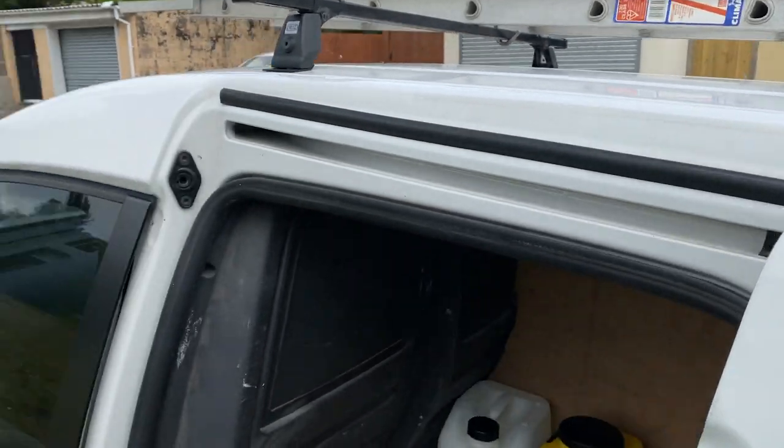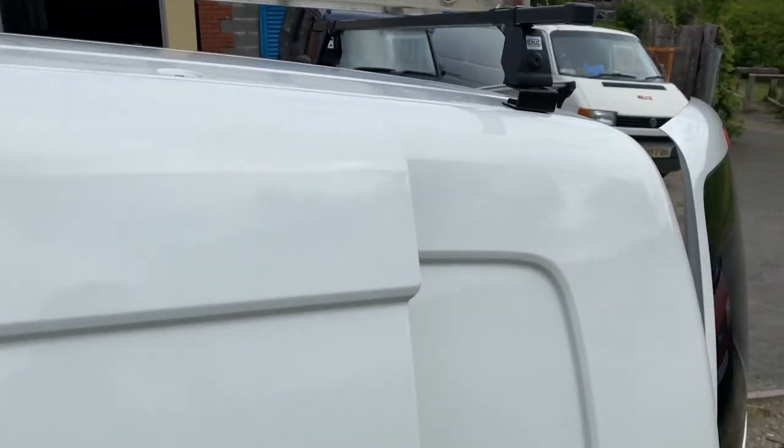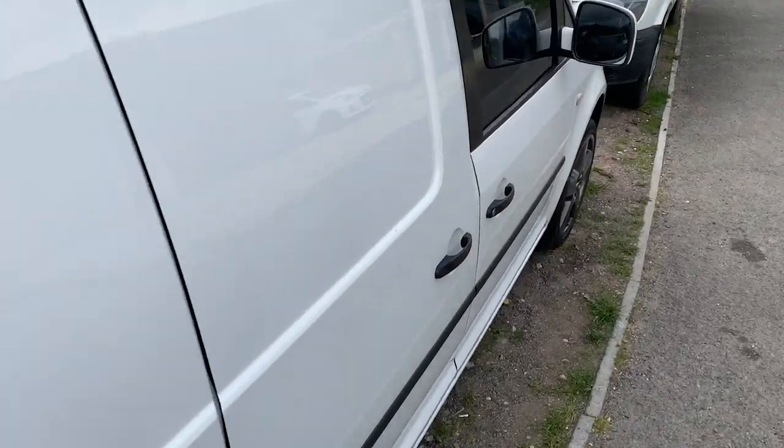I'm glad I spent the extra on getting that pole. Also, I jet washed all of the van, gave it a good snow foam — it was all algae and mold and all sorts in there, but it's all nice and clean now. Hopefully we're going to minimize any chances of the van rotting. Now you might be wondering how I actually pump the water to the pole.